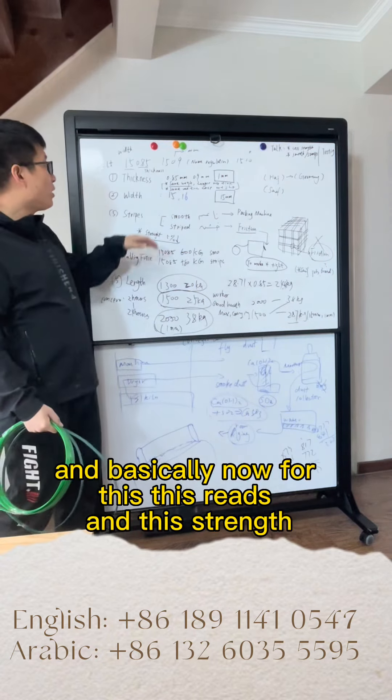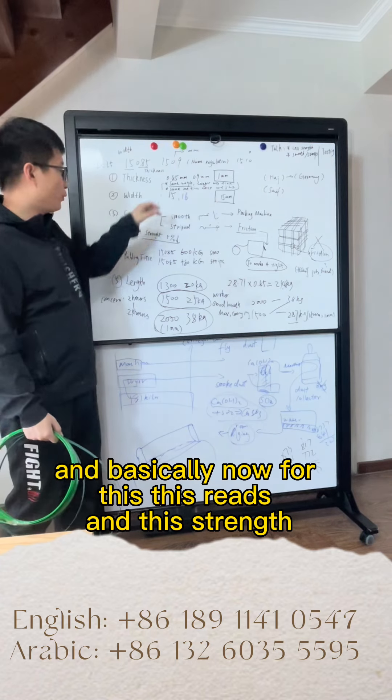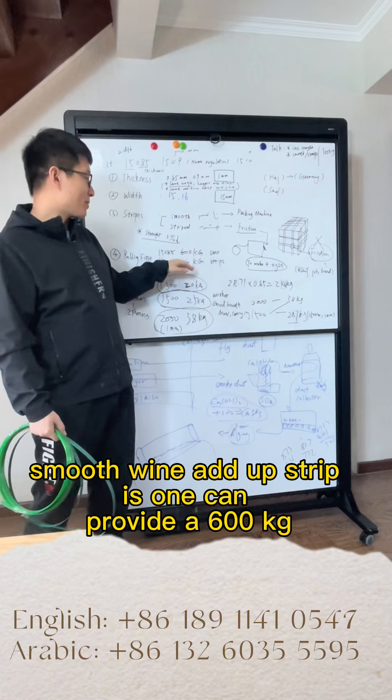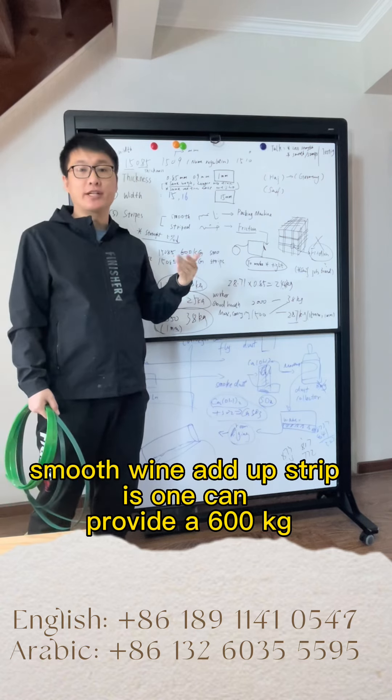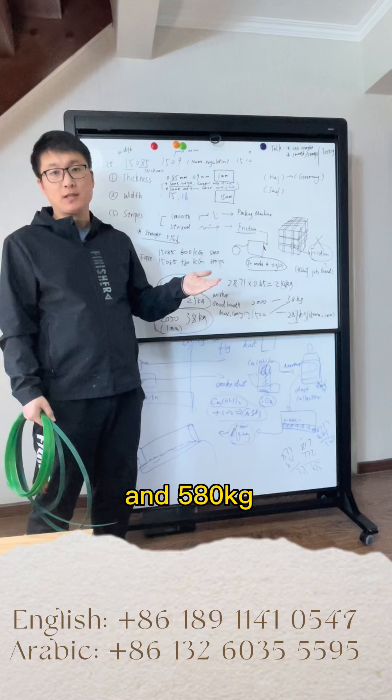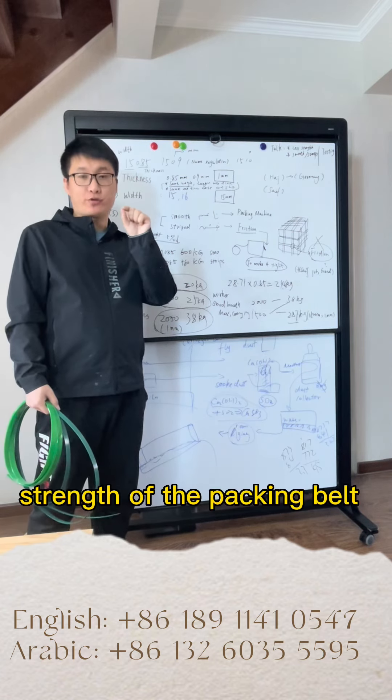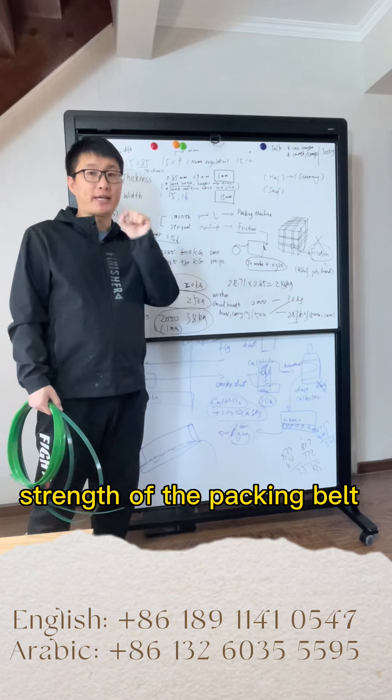For this width and strength, our smooth one can provide 600kg and our striped one can provide 580kg. When you add the strips, there is a slight loss in the strength of the packing belt.